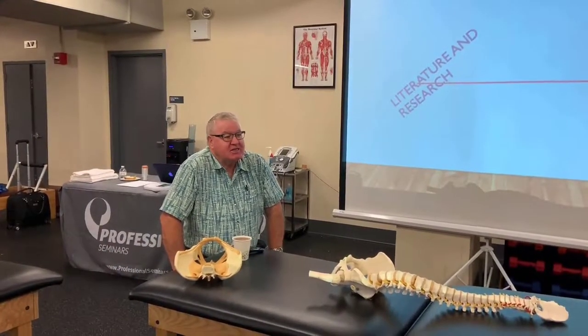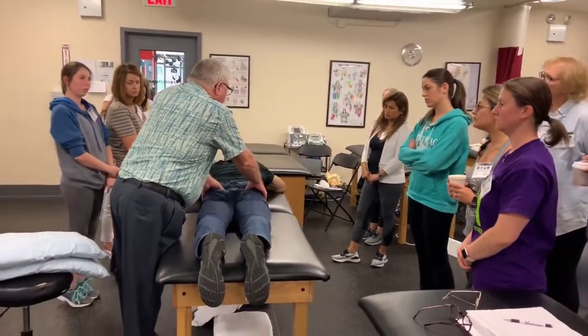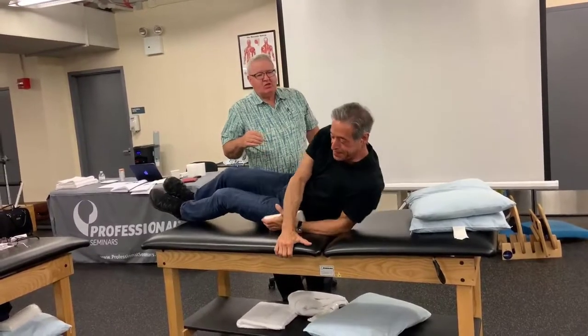This we treated you yesterday, and that's how you're doing today. Just go up and down and you'll feel it. Make sure both hips are in slight extension.